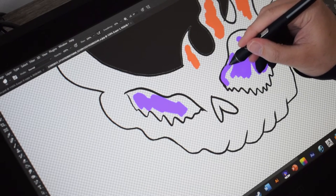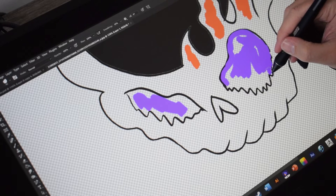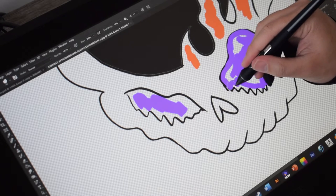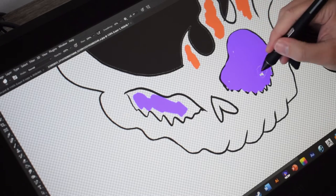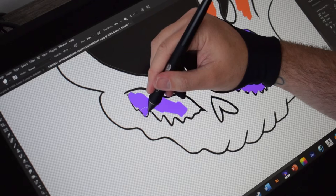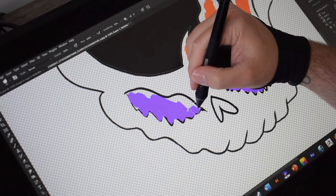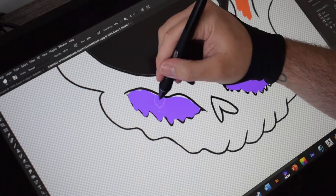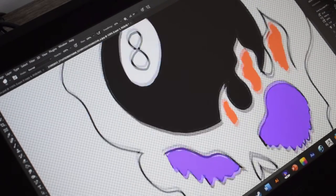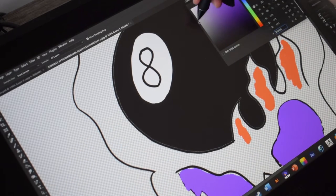Because Wacom used to be like a gold standard. Anyone that was a digital artist, anyone that worked in the movies, 3D rendering, animation, probably had a Wacom. They had a Cintiq that you could touch and draw directly on the screen, and it was always Wacom.